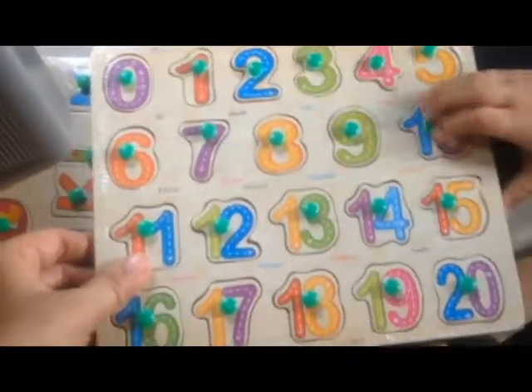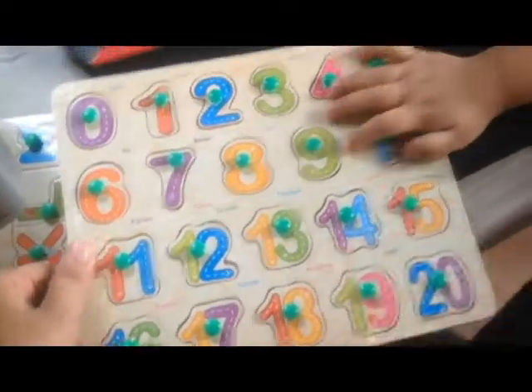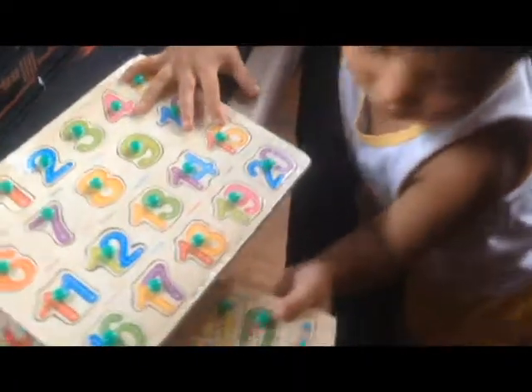The second puzzle would be 0 to 20 numbers. For me it is very cheap and it is good for a child.